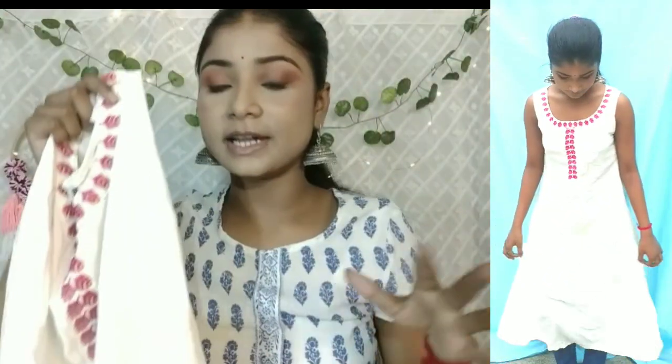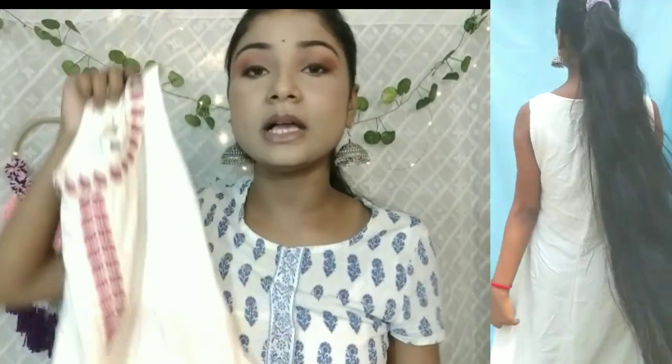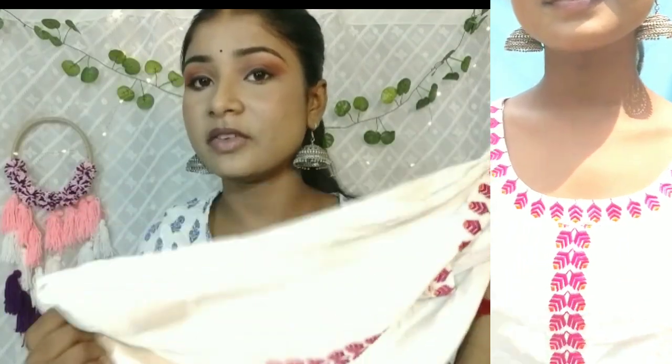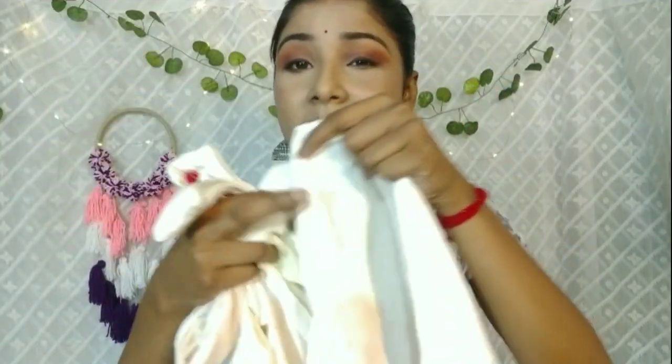There is no flare in it — this is a straight cut kurti. You can style it with pink leggings or a dupatta. You can wear it as college wear. The material is rayon, but it is very comfortable — it feels more like a cotton material. It is not see-through.